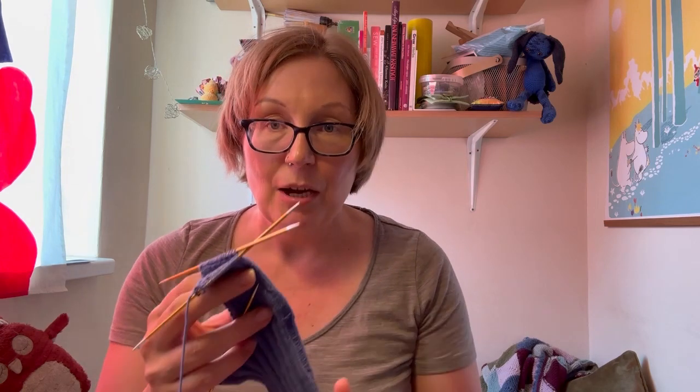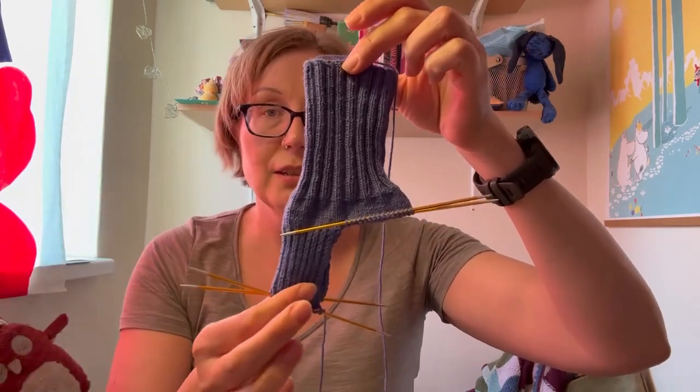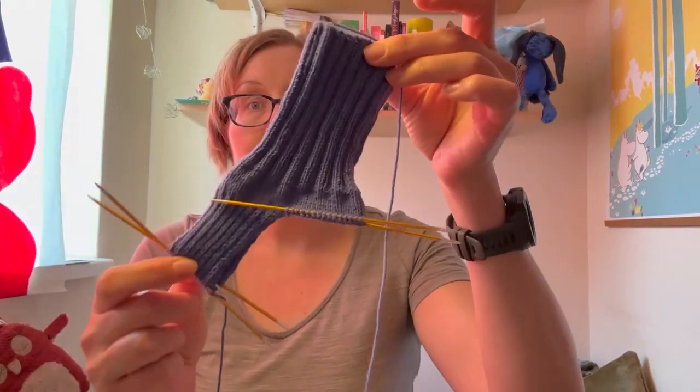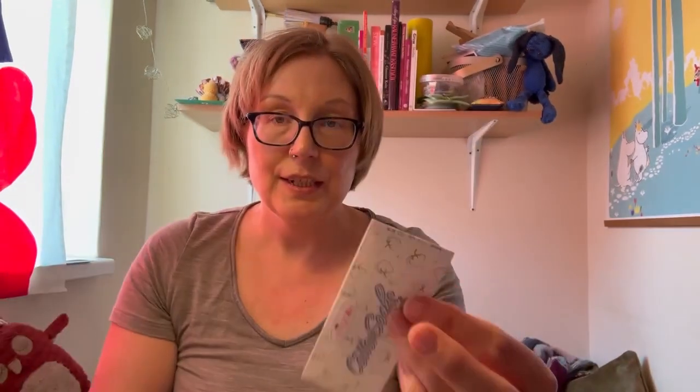I have started a new summer sock project as well. Like I've said before, I really like to have socks as a very simple small project to keep with me in my purse wherever I go, so if I have a few minutes here and there I can just rip it out and knit wherever I want. So I'm making these blue socks — I'm sorry the color probably doesn't come through, I had to close the curtain so the sun doesn't shine into this area. I'm knitting with King Cole cotton socks 4-ply yarn. This comes as a 100-gram ball and there's about 365 meters.